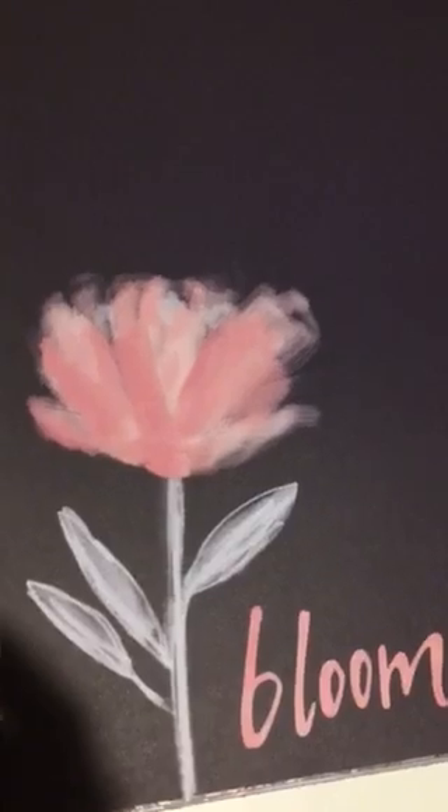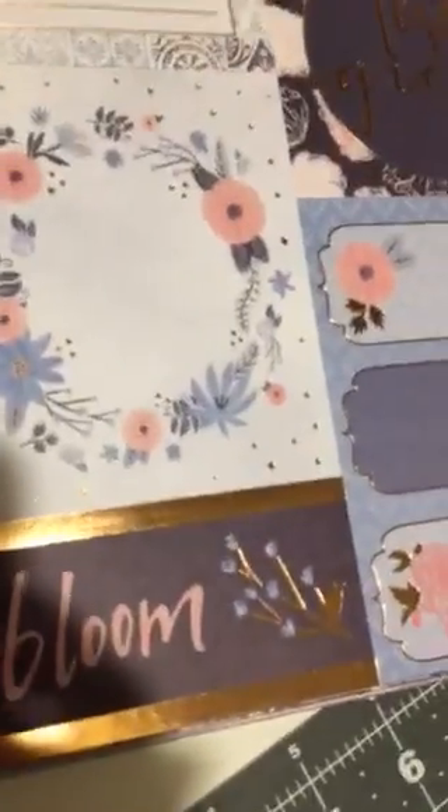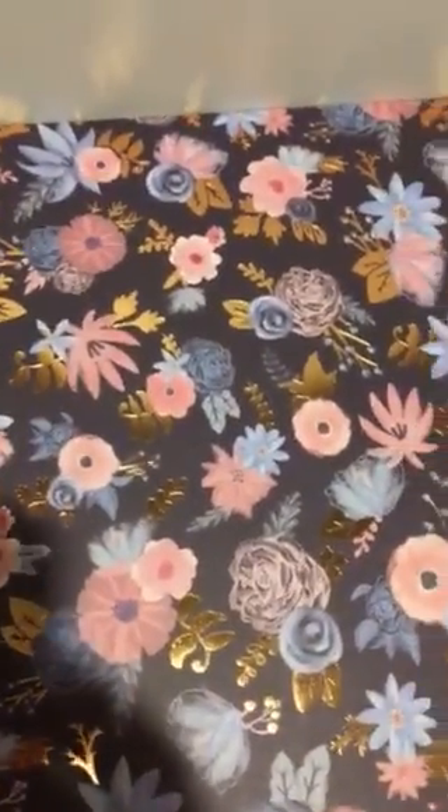Look at this one — this chalky look. Isn't it gorgeous? And this black background. Here is some cut-aparts. The whole page. Look at the foiling — always the foiling. It really makes your pages pop when you're making your scrapbooking or journals. Here's that navy blue, trailing roses. Here's the pink background. Look at this with the foiling of the leaves — just makes it pop, doesn't it?